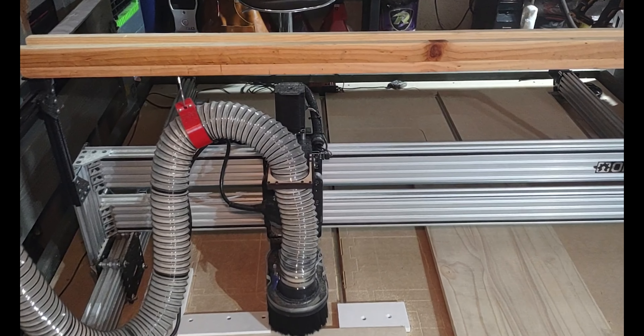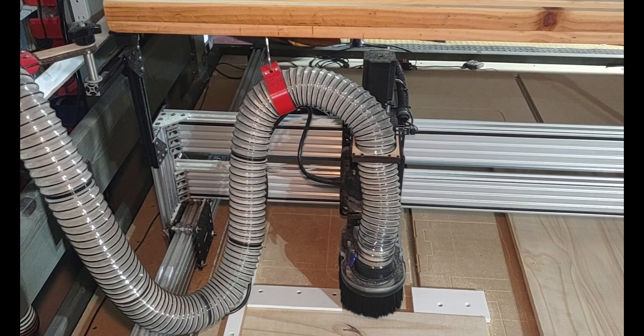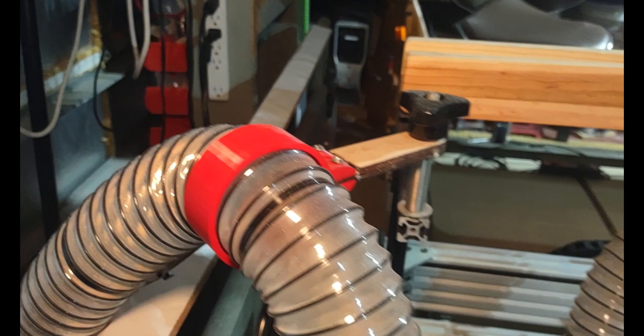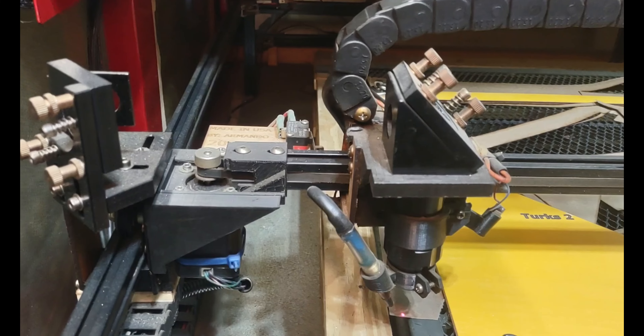When you purchase a CNC router machine — which is a really nice kit, by the way — it actually doesn't come with anything to hold up the hose for the shop vac or dust collector. So I 3D printed these clamps to hold up the hose. On this machine there are a ton of things that are 3D printed.